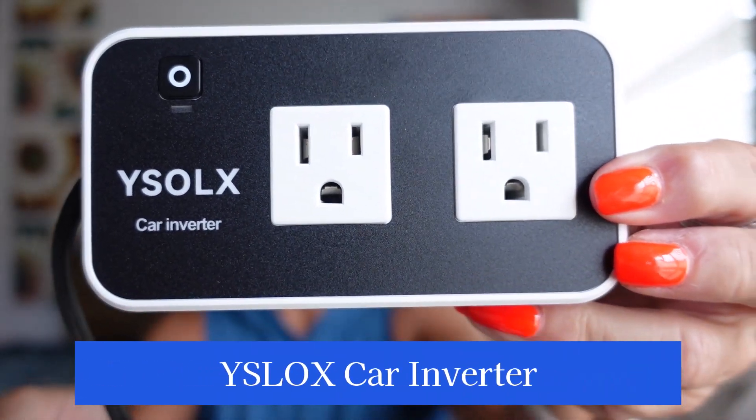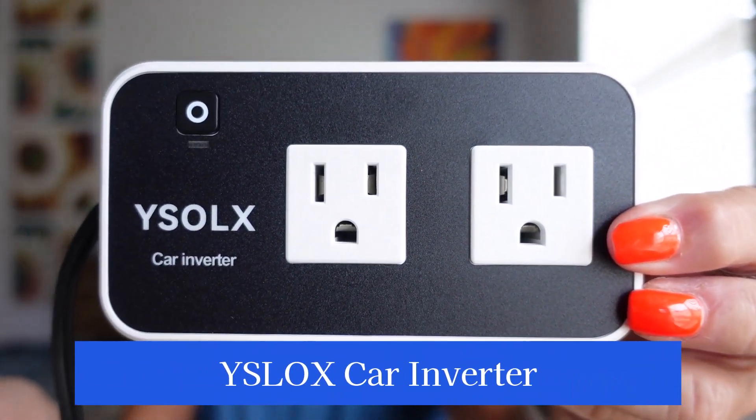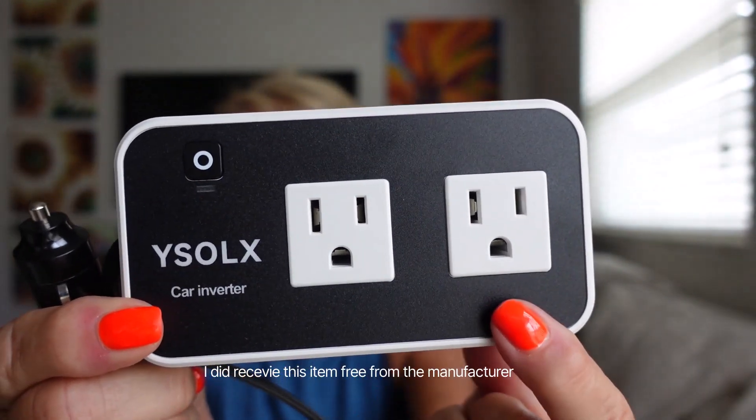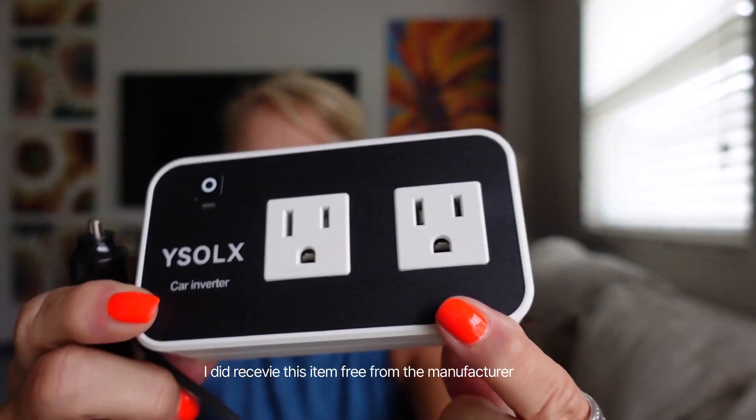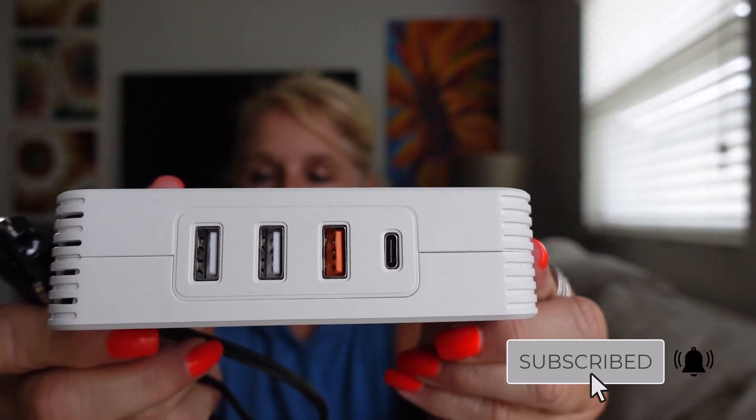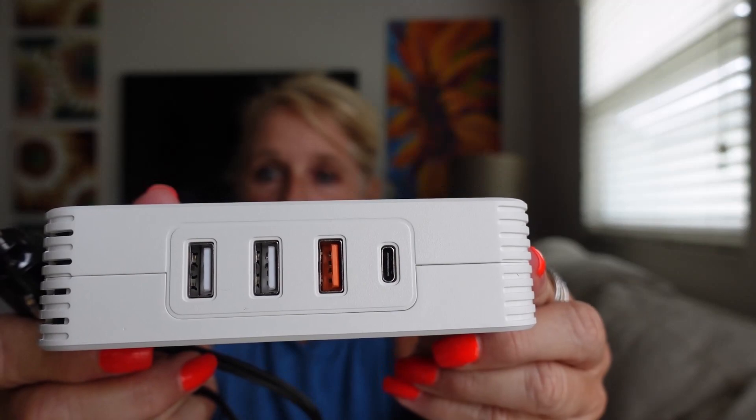Today we're looking at this car inverter. What's really sweet about this is it has two outlets. You can charge your computer, and it does have USB for phones, iPads, or Androids.